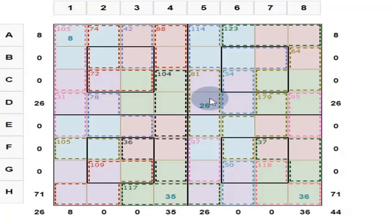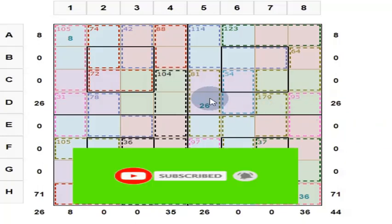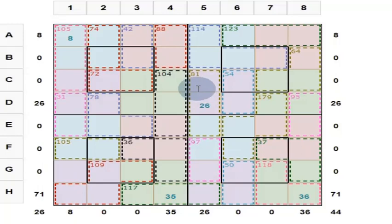Friends, now we will solve this magic square puzzle. First, what is a magic square? Magic square is part of mathematics. This is an 8 by 8 magic square.